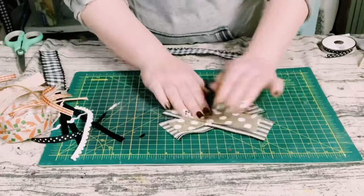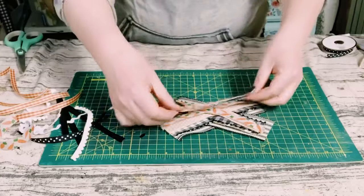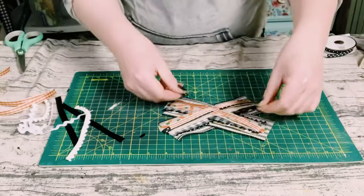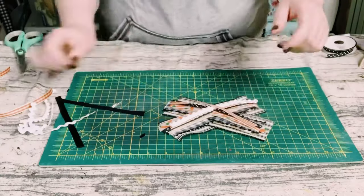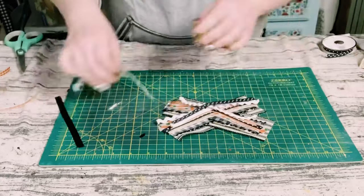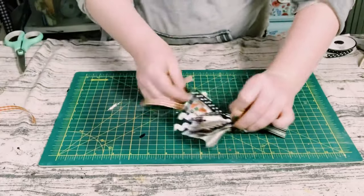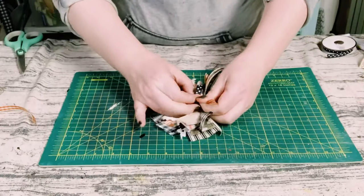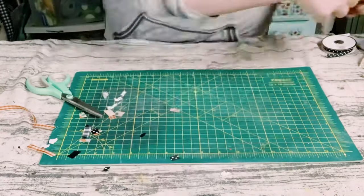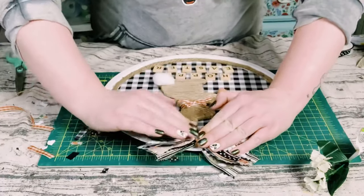I then just created a crisscross or messy bow. This consists of just choosing some ribbon of your choice, just crisscrossing it down. Once you have that all filled up, you want to just scrunch it up in the middle and then use another piece of ribbon or string to tie that right off. Before applying it to the surface, you could trim it up as well. Then I'm going to hot glue this bow right at the top of the pizza pan.